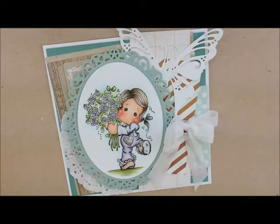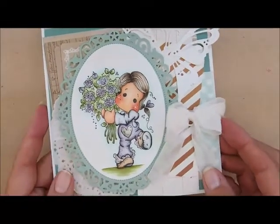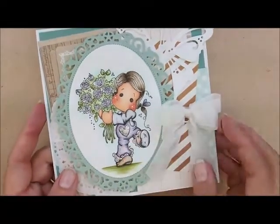Hey everybody, Heather here. Thanks for joining me to color. Today we're going to be coloring this fabulous Magnolia image called For You Tilda. Isn't she cute? I love that little bouquet of flowers and a little heart on her little outfit here.